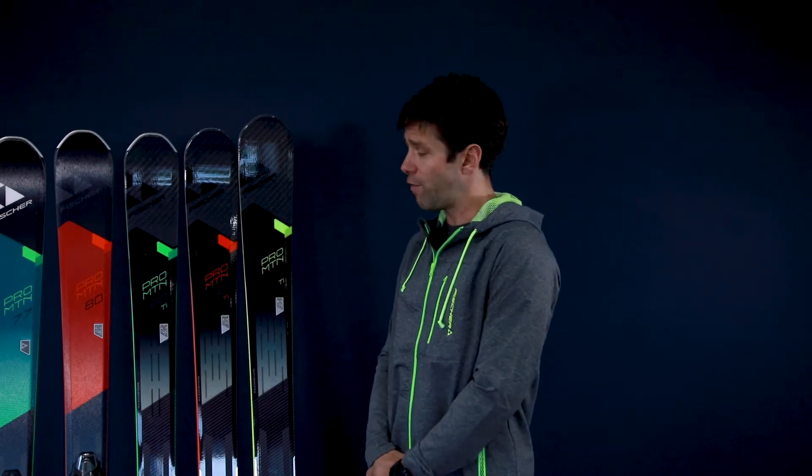The three top dogs in this collection — the Pro Mountain 80 Ti, the 86 Ti, and the 95 Ti — all are going to feature two sheets of titanol, adding a little bit of stiffness to the ski, dampening the ski, and making it a more powerful ski at higher speeds.